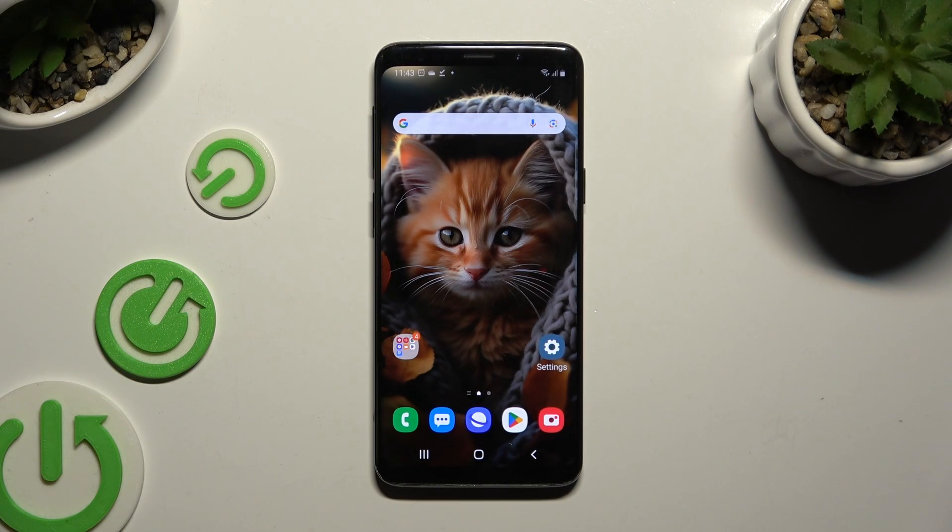In front of me is Samsung Galaxy S9 and today I would like to show you how you can connect it to a printer.